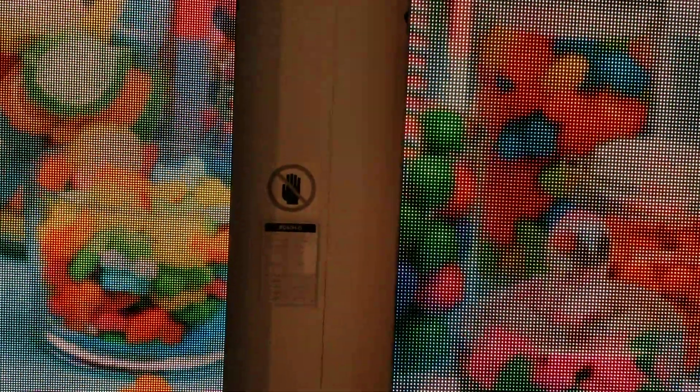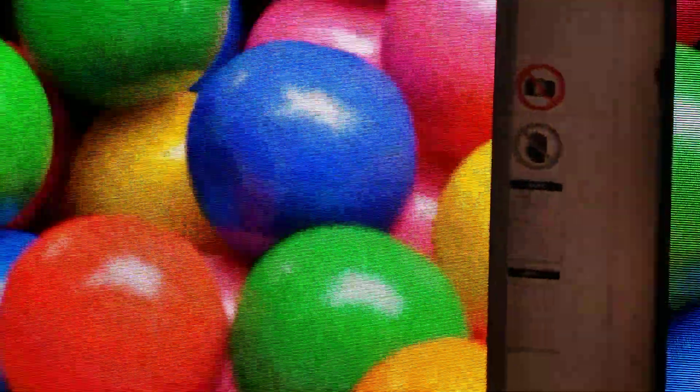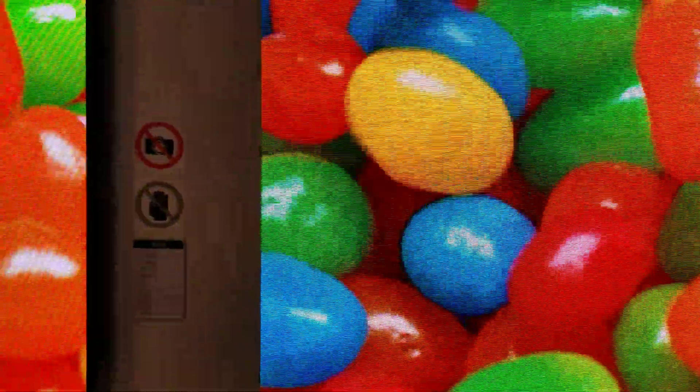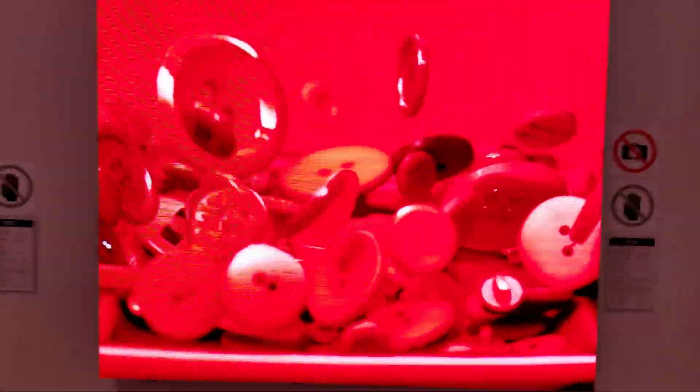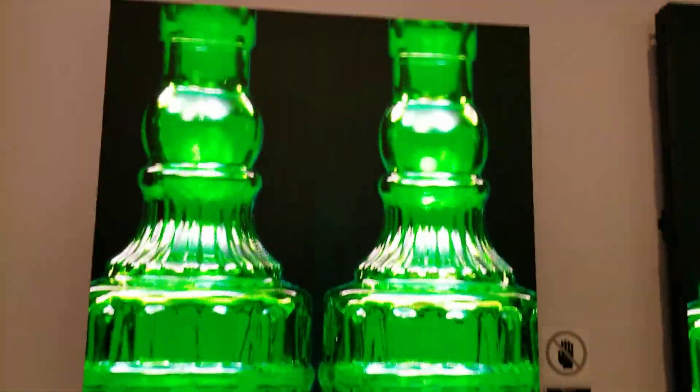So there you can obviously see the pixels on the 6.0, and you'll notice as we move to the left those become tighter and tighter. I'm getting a little closer as I'm going.